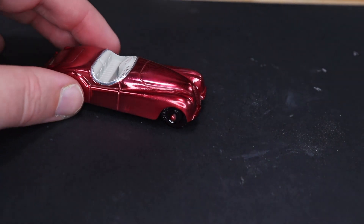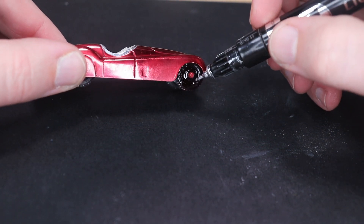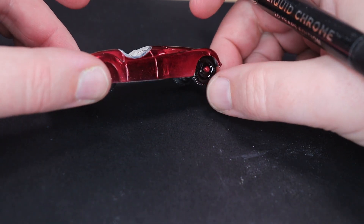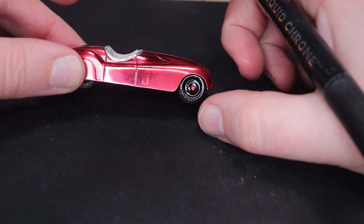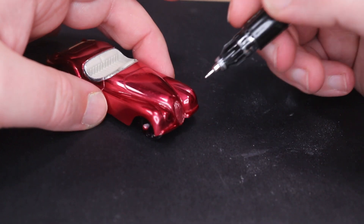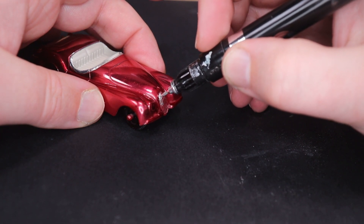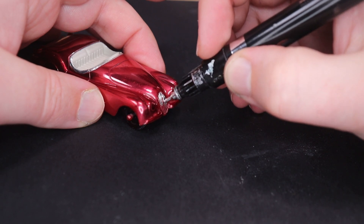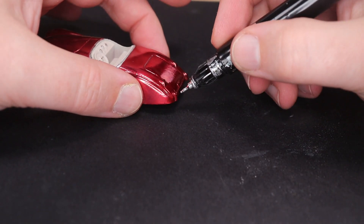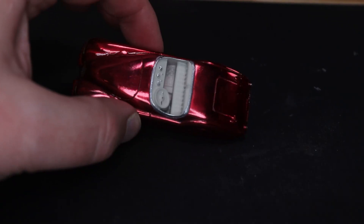One thing I do like is that I just left the wheels on without masking them. Because it's a transparent color, all it did was basically gloss up those black wheels — looks great. I made the axles red, which I think matches nicely. I'm not going to do much here, just the grill, the headlights, a few spots in the back, and the rear bumper.